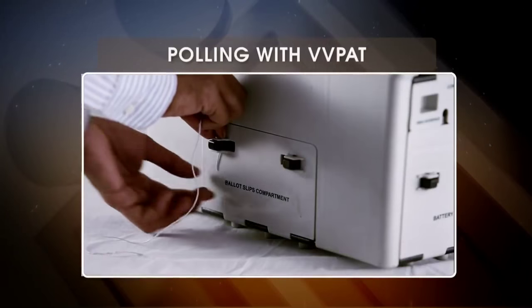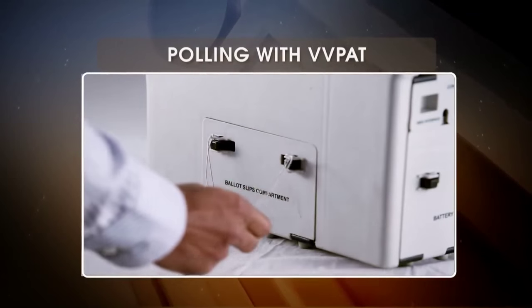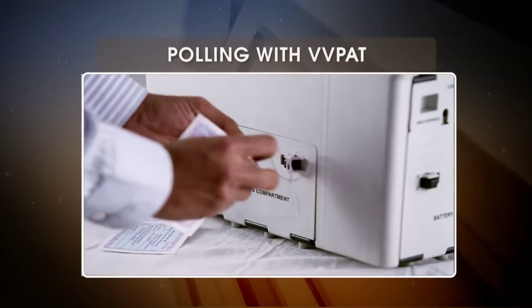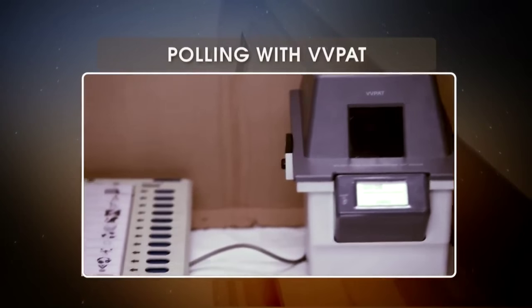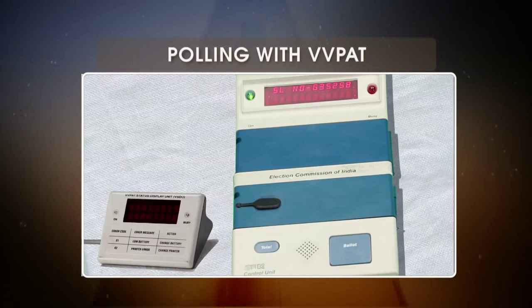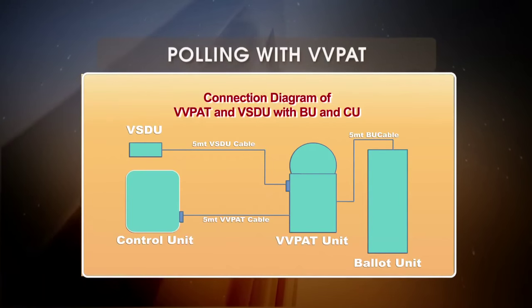Polling with VVPAT: The drop box compartment has to be sealed by the PRO before poll. During the poll, the VVPAT will be placed with the BU and the VSDU is kept with the CU. Here is how you set up the VVPAT.